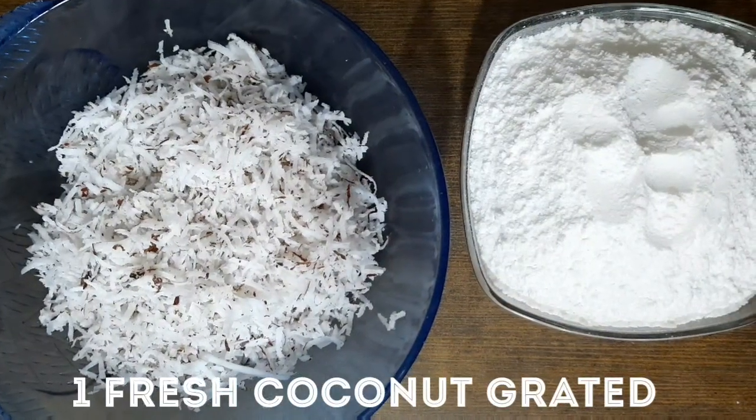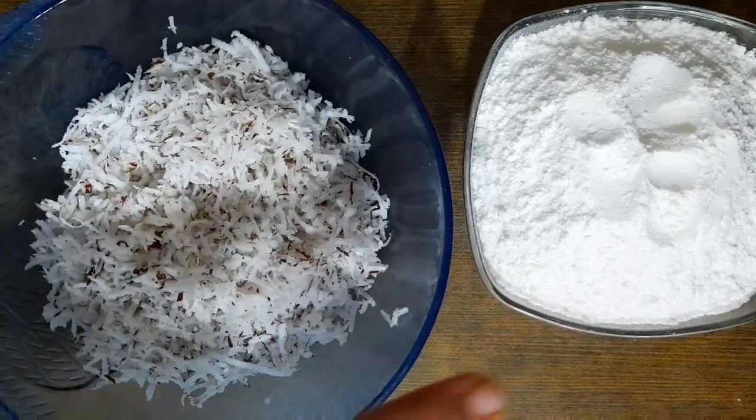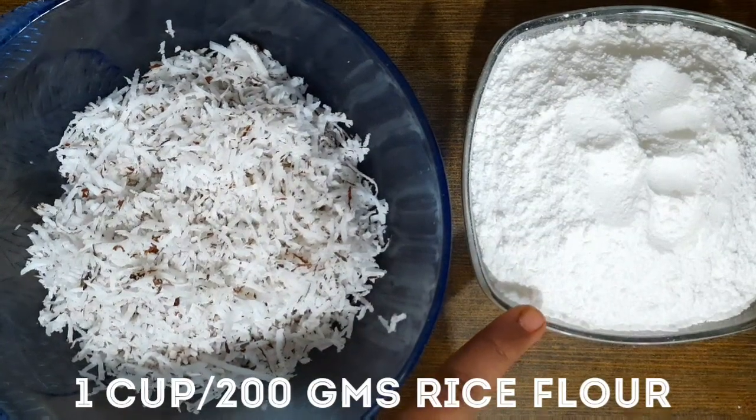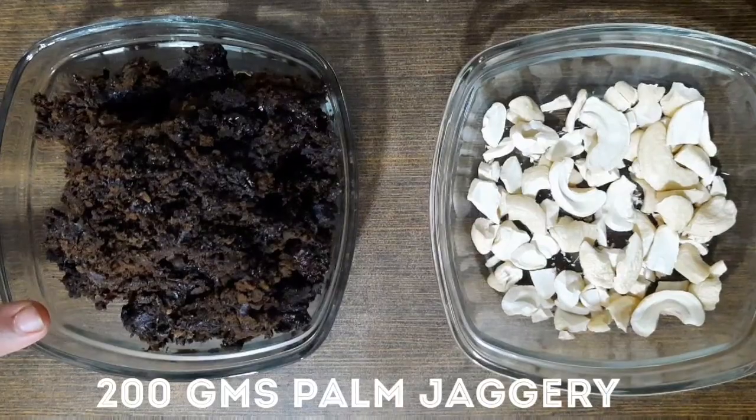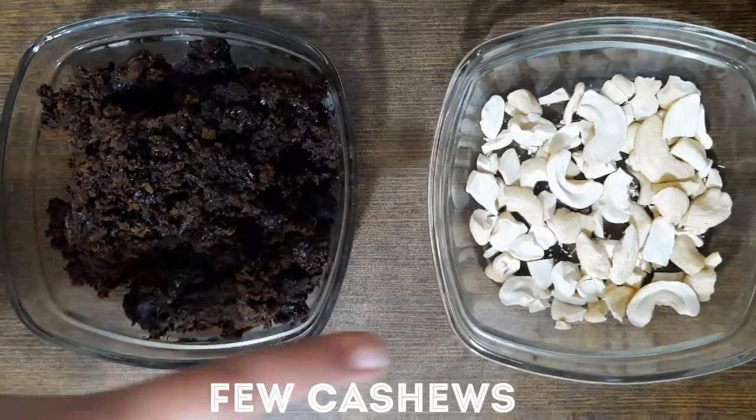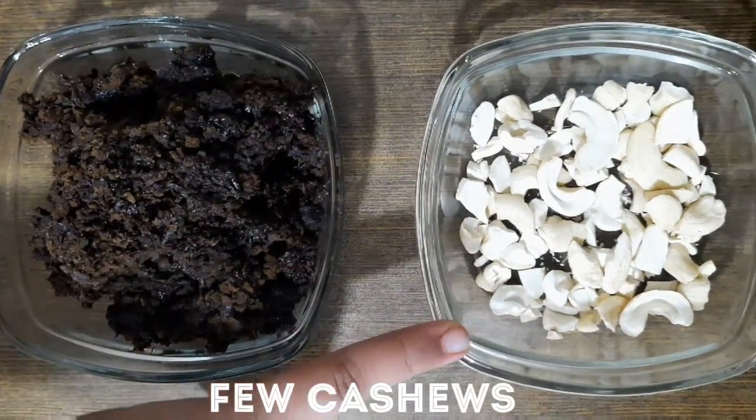1 fresh coconut grated, 1 cup rice flour, 200 grams of palm jaggery grated, few cashew nuts.